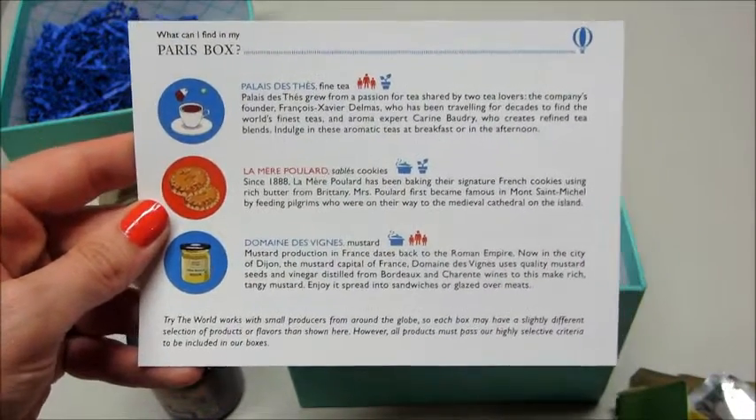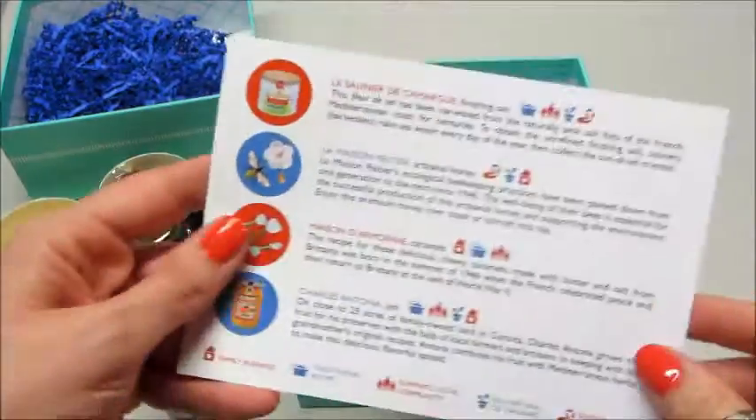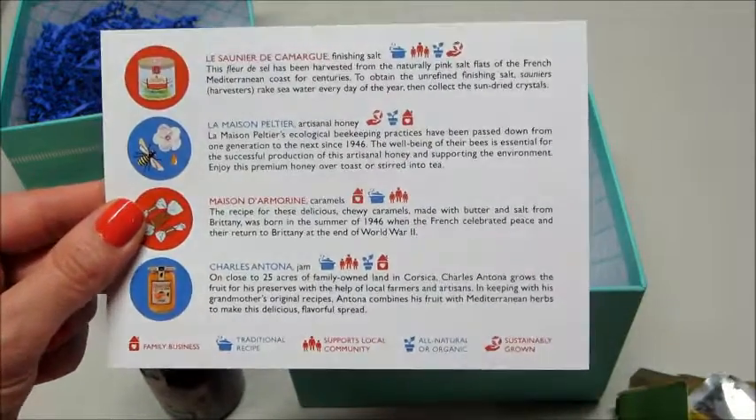I do have some other unboxings of Try the World, and I have a playlist on my page if you'd like to view those. I'll also leave a promo code below if you'd like to try Try the World. Thanks so much for watching. Bye, guys!